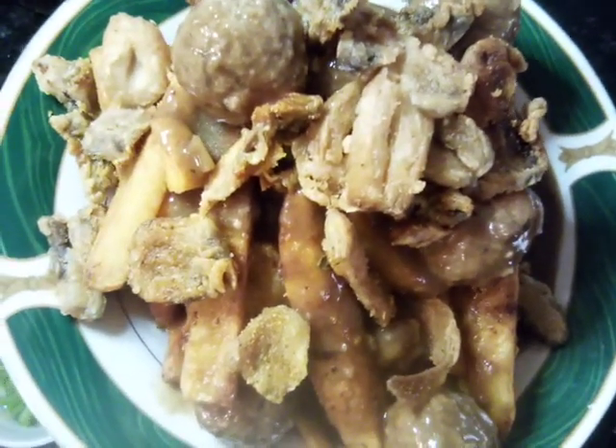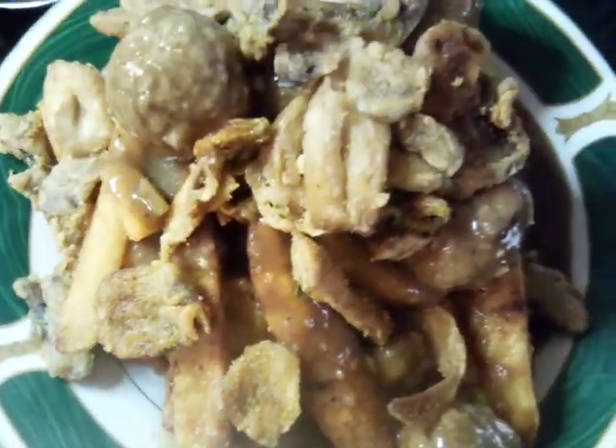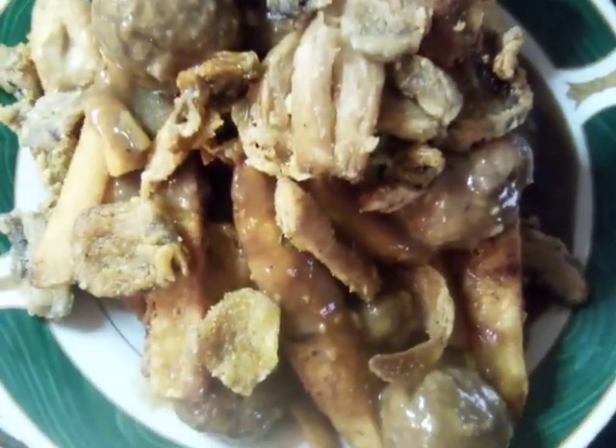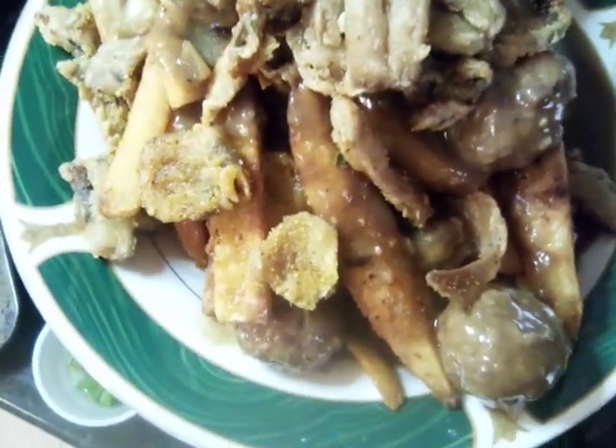You can also add romaine lettuce, regular lettuce, or spinach — whatever you choose, you're the one who's eating this dish. Okay, let's top it off with our good old green onions and hot sauce.